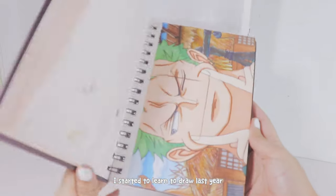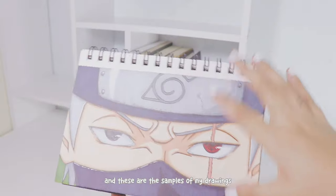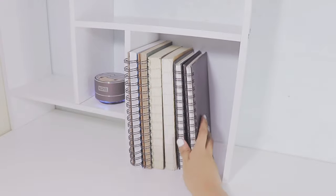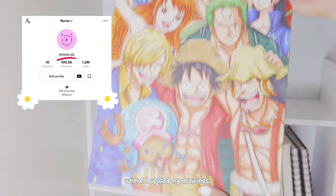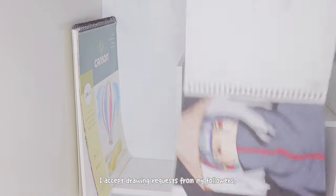I started to learn to draw last year because of quarantine, and these are the samples of my drawings. I'm still a beginner and I still need a lot to learn. Since I really love anime, all of my drawings are characters from anime. I also have a TikTok account where I upload my drawings — if you guys are interested, you can go check it out. I accept drawing requests from my followers, although I only draw anime.